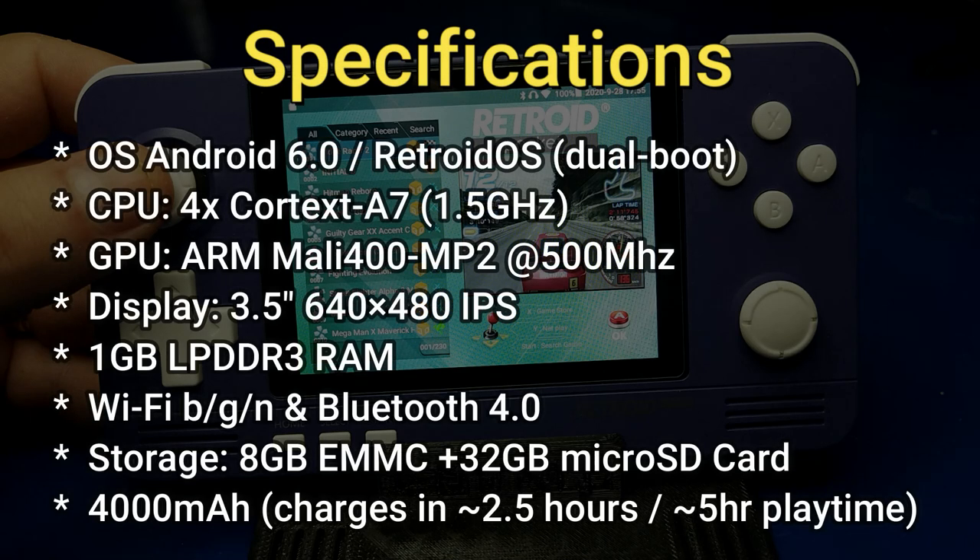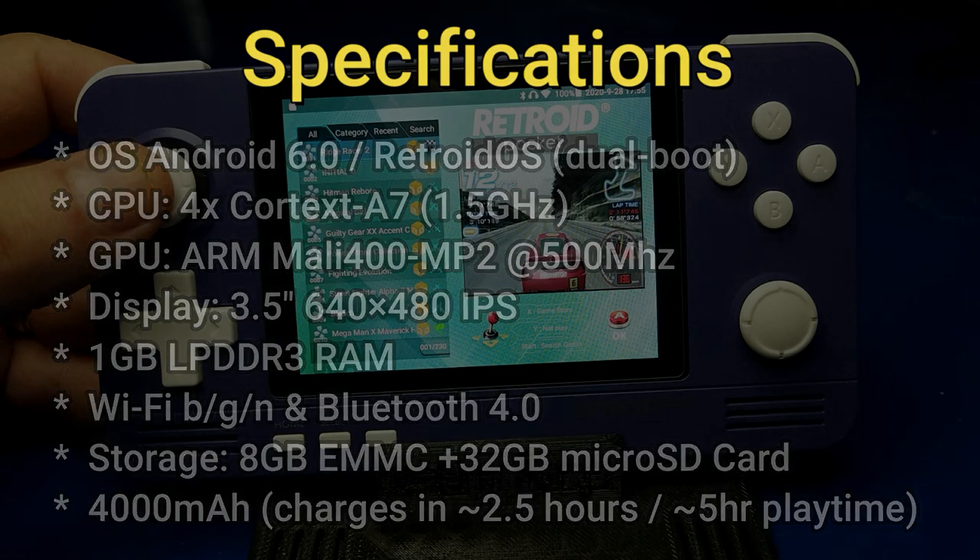Let's take a look at the specifications for the Retroid Pocket 2. It has Android 6.0 as well as Retroid OS in a dual boot situation. The CPU is a 4X Cortex A7 at 1.5 gigahertz. The GPU is an ARM Mali 400 MP2 at 500 megahertz. The display is a three and a half inch IPS display at 640 by 480. It has one gigabyte of LPDDR3 RAM. Wi-Fi is BGNN, so yes it does have Wi-Fi built in and Bluetooth 4.0. It has eight gigabytes of EMMC onboard storage as well as a 32 gigabyte micro SD card. The battery is a 4000 milliamp battery which charges in about two and a half hours and will give you about five hours of playtime.